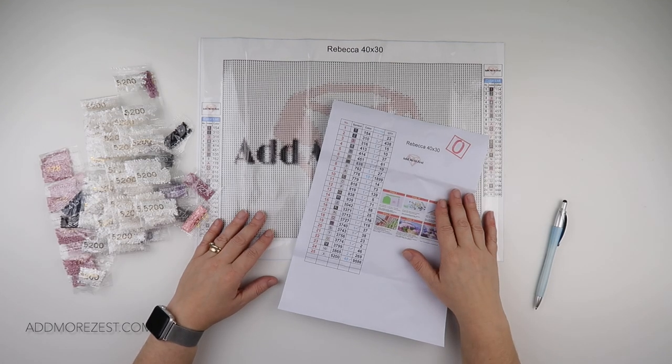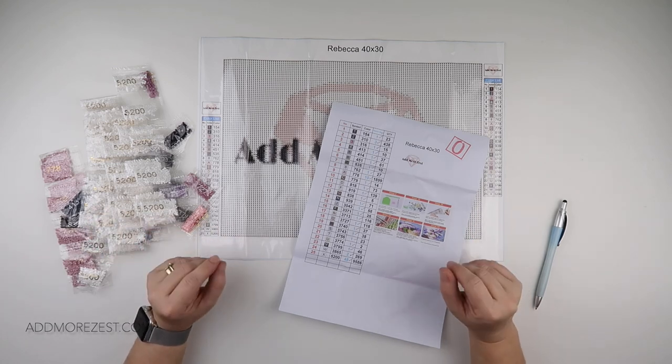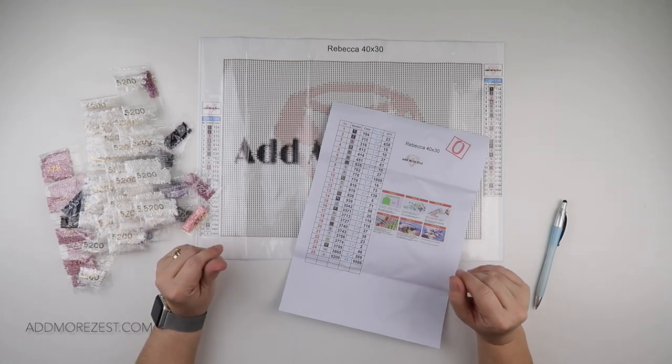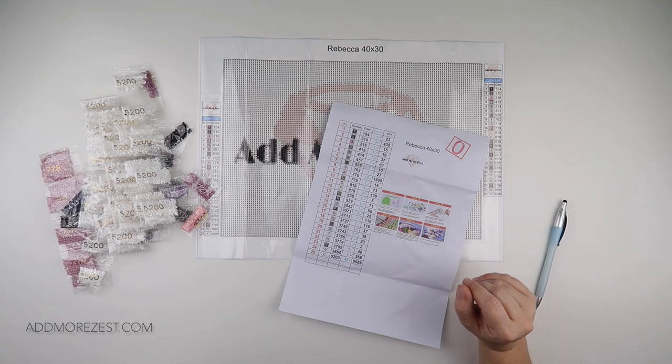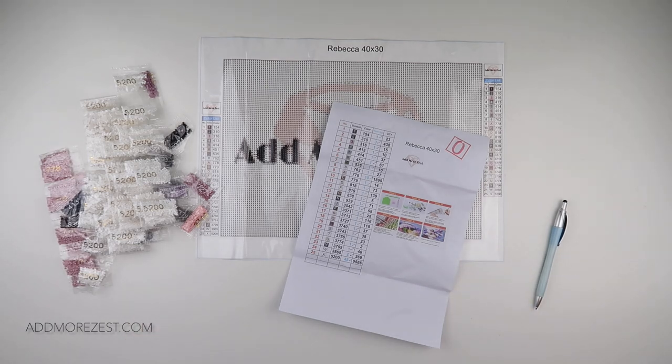So that's one done. I've got one more to check off and then this one can be popped aside until I'm ready to do it, hopefully soon. Thank you so much for watching and I'll speak to you all again soon.